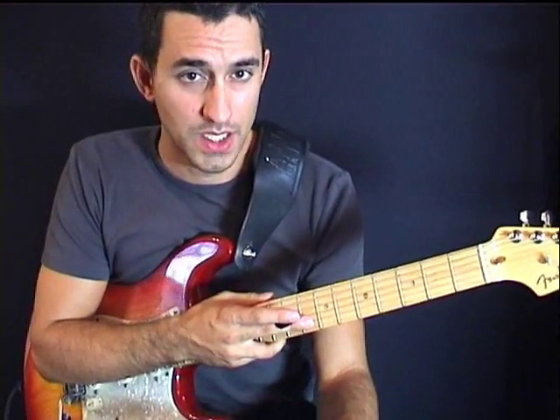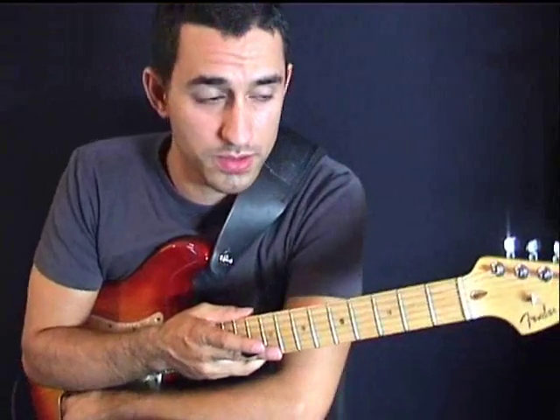That's it. I hope with all this information you're going to suck like never before! And if you don't, then keep practicing these sucky licks. See you soon. Cheers!